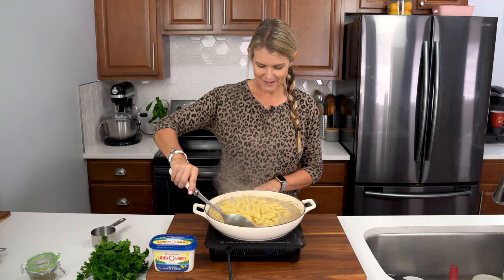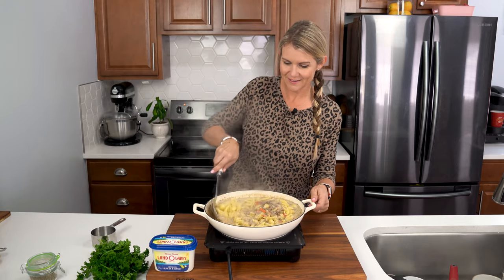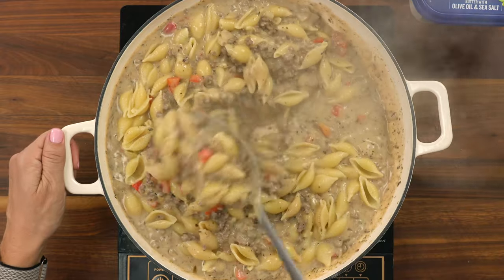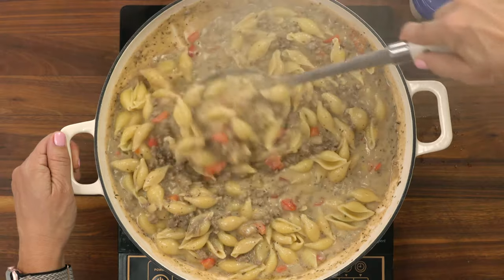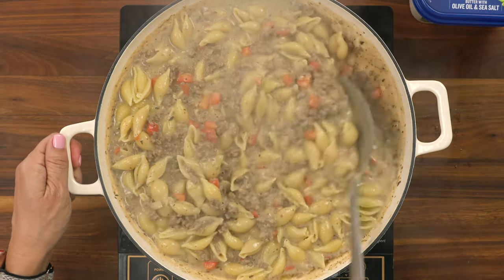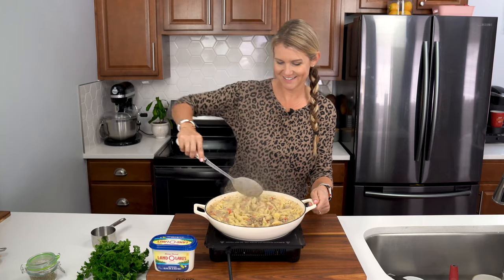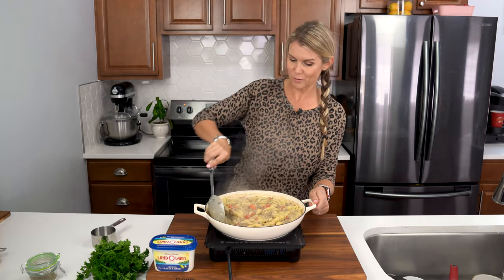Just get a nice big spoon and stir it all together. This is so great for a busy weeknight when you just want something that gives you a nice comforting hug. Oh, this is so good, so hearty, delicious. My kids literally gobble this up like it's nobody's business.